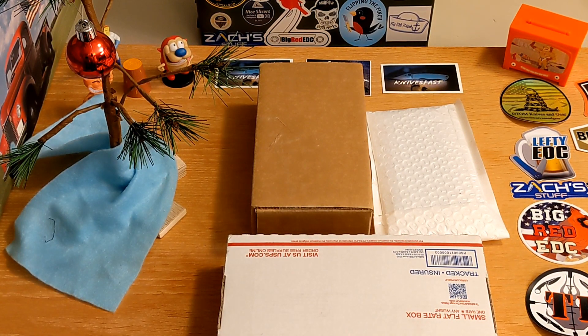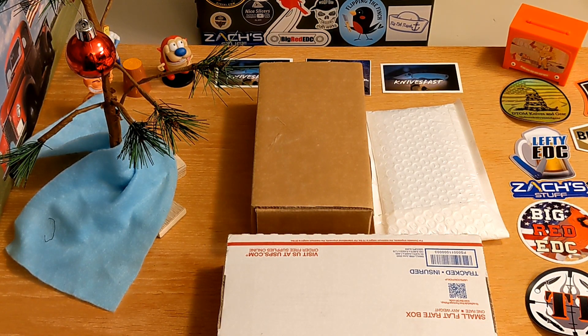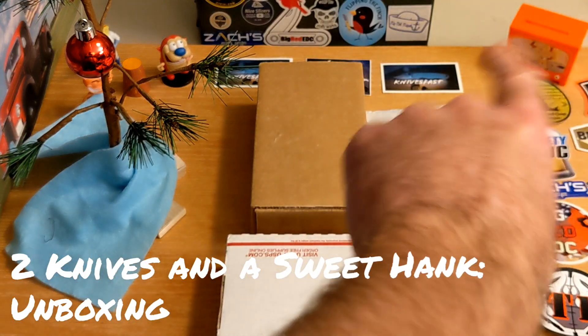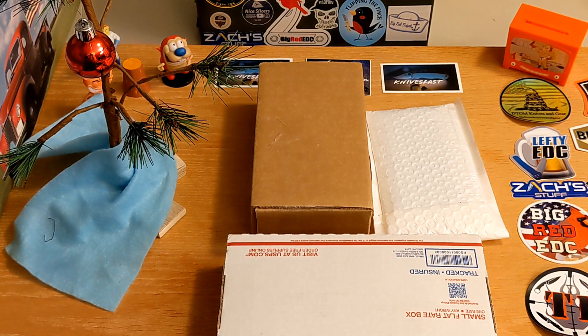Welcome back to the Knives Fast channel, guys. It's time to do another unboxing. Say hello to Ren and Stimpy and Powdered Toast Man and Logan TV. Let's get started.